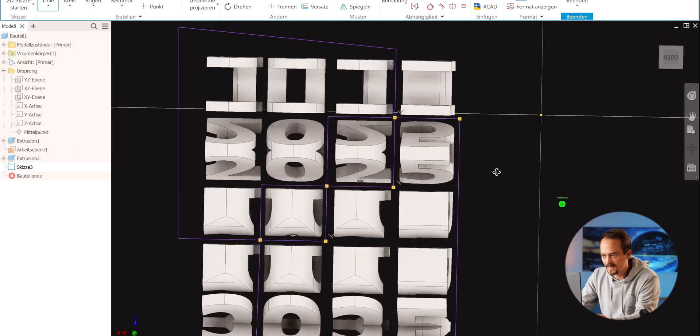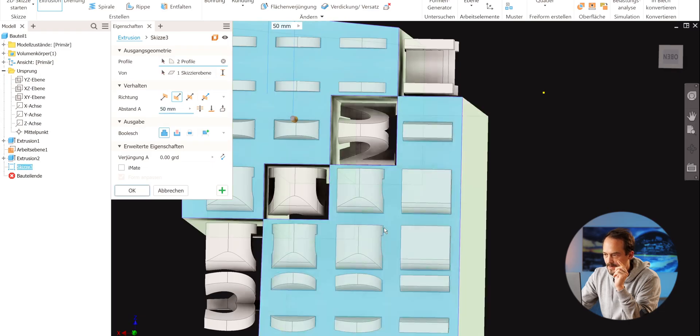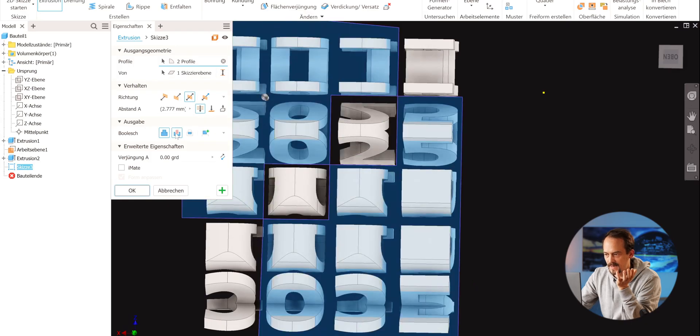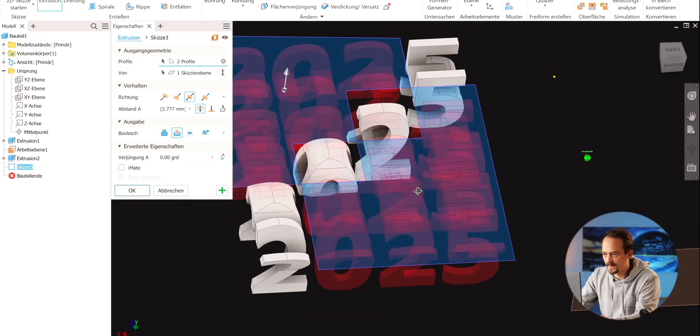I need one in each row and one in each column to be able to read it. I could just keep the left side and the bottom side, but then the first two of '2025' would appear five times behind each other — I only need it once. So I cut away this whole edge and this whole edge, going in both directions through everything. Now you can see what is marked red will be invisible later.